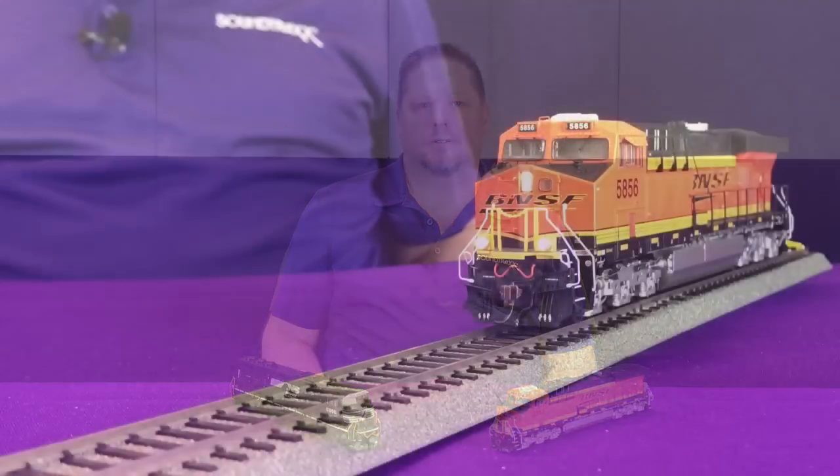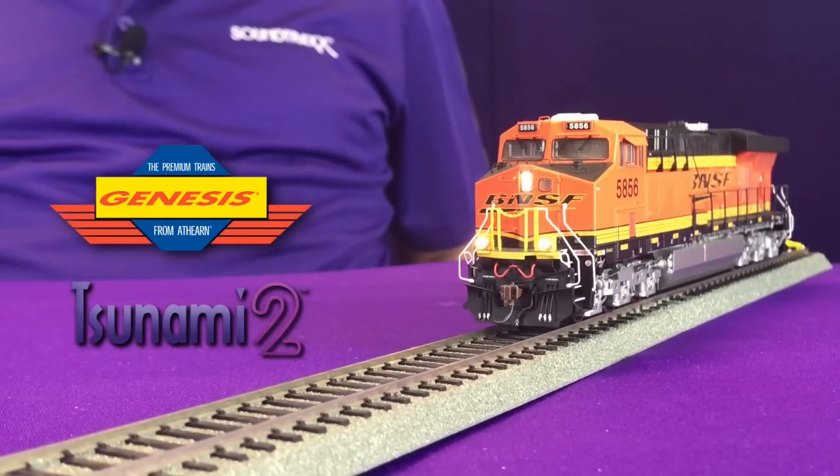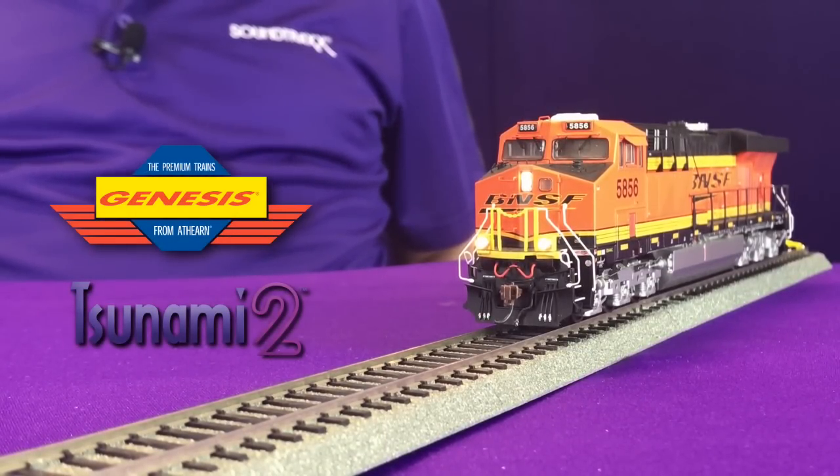When Atheron started including LEDs in their models, they went to a new circuit board design. With the Tsunami 2, we built a board that's pre-regulated for use with LEDs, and one of the other changes — starting with the SD60E — was an eight function decoder. So your factory installed decoders from Soundtracks equipped with Atheron LED lights are actually eight function decoders.